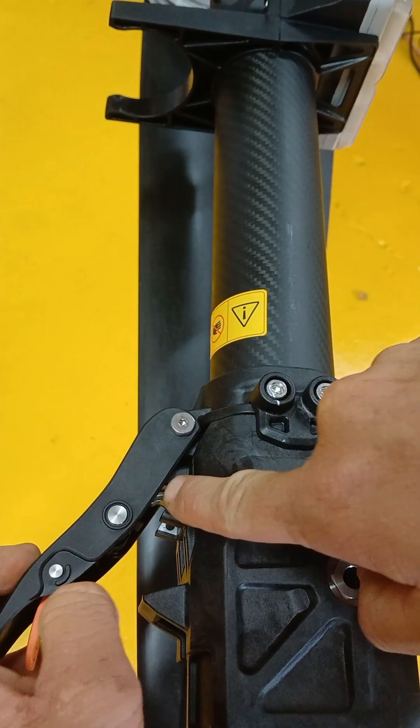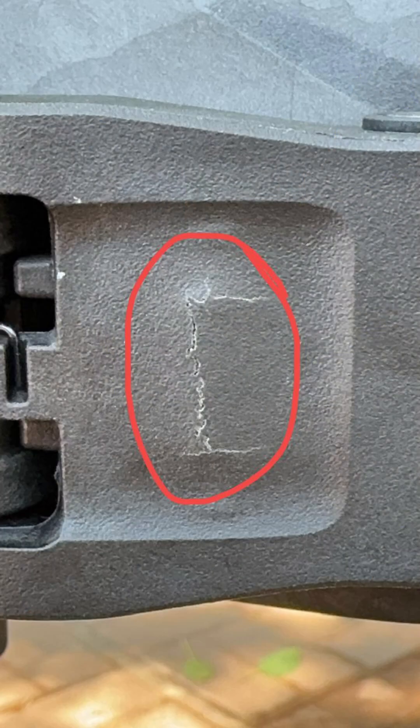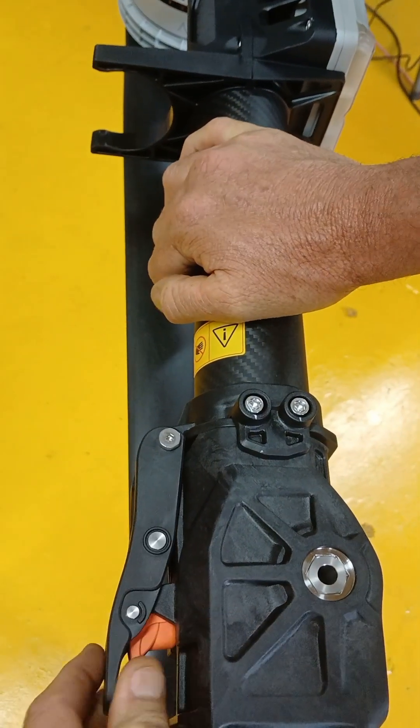What happens is that retaining pin is not in its place. So if you push down on this, it's going to break out at this side. Make sure that that pin goes in there before you lock it.